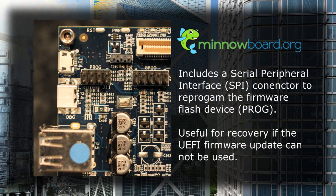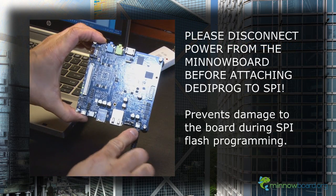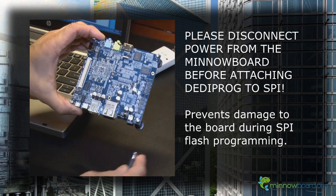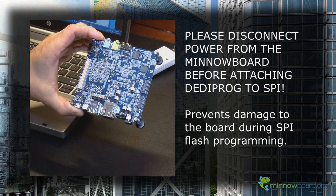The MinnowBoard also features an SPI connector. This is useful for recovery situations, in case the UEFI shell utility cannot be executed. This SPI method requires additional hardware. In this example, we'll demonstrate SPI reprogramming using the DediProg SF100. Make sure you disconnect the power adapter from the MinnowBoard before connecting the SPI header, as the board can be damaged if the power adapter is connected during flash programming.